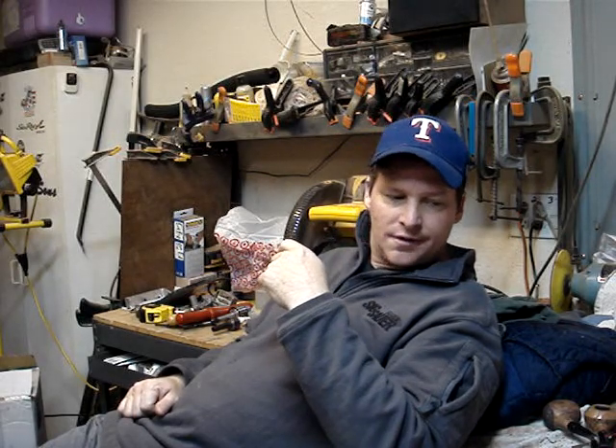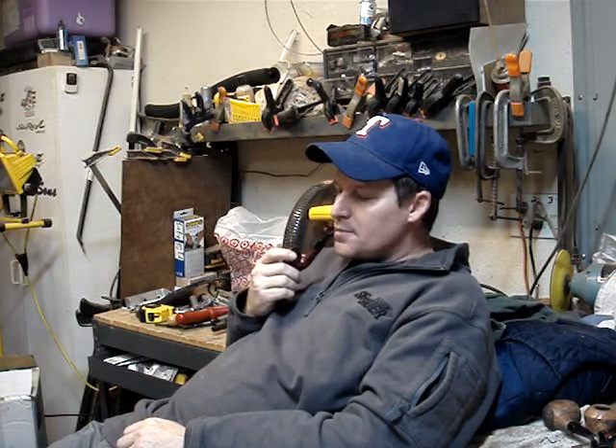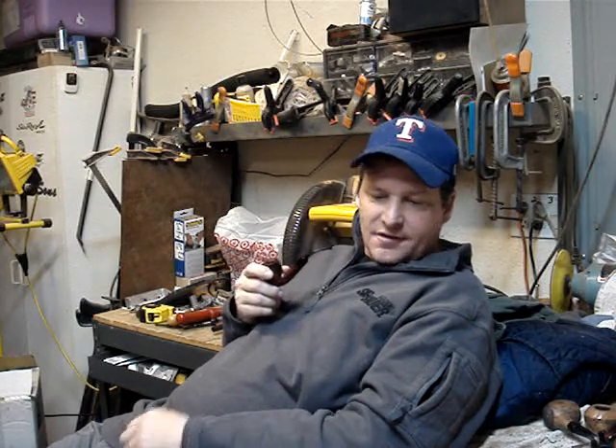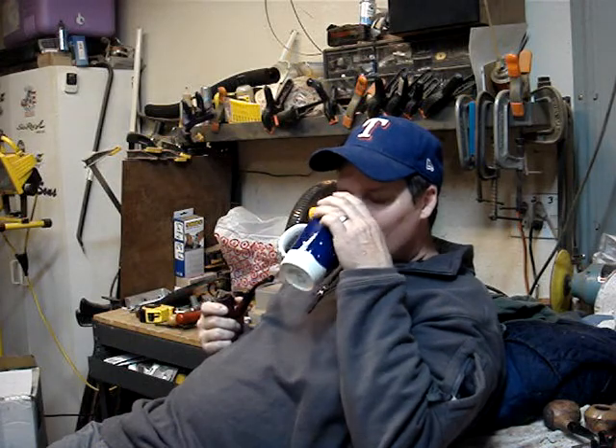I am getting ready to start my day in the workshop. I just got done watching the Seastar McPipes video about the small blocks.